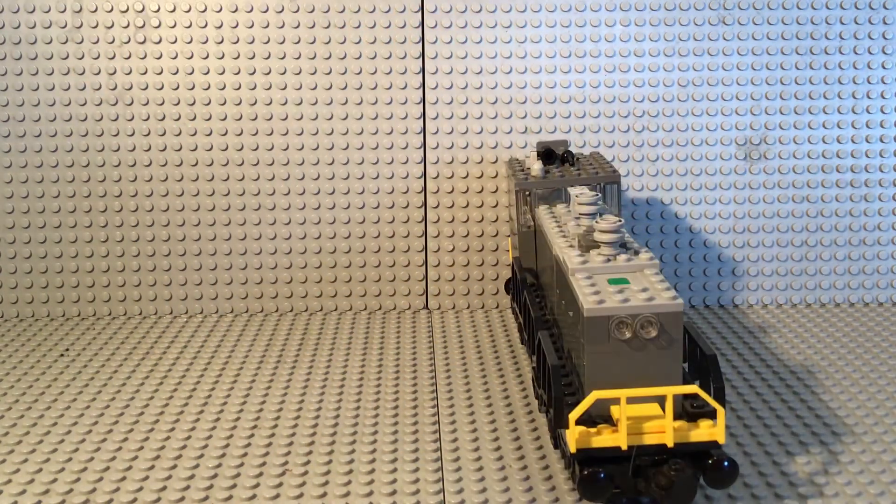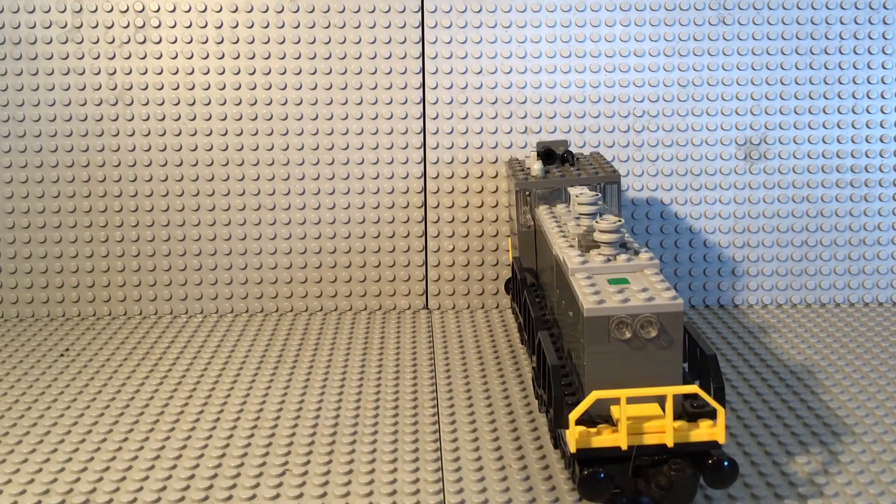I'm sorry, this is a pretty short Mock Monday. On the front, I've got the two headlights and the yellow handrail again. Yeah, that's about it.